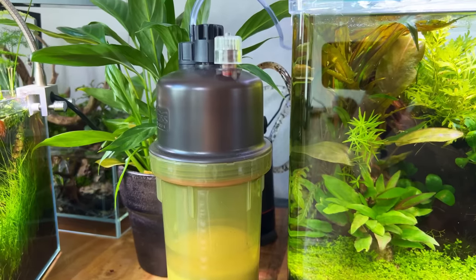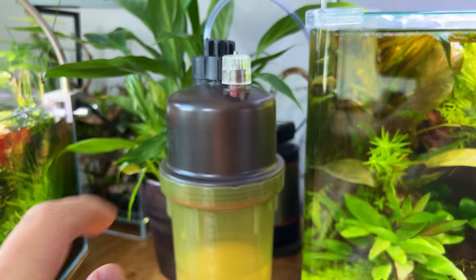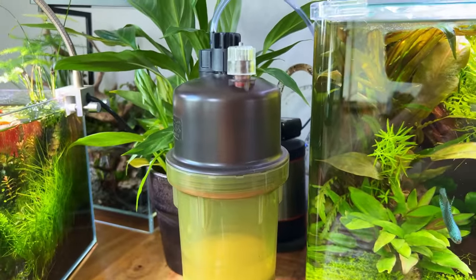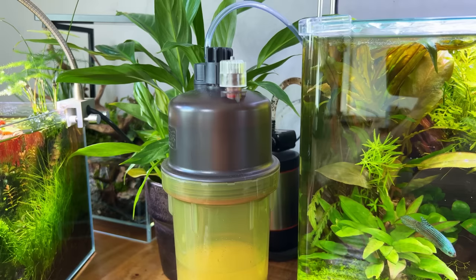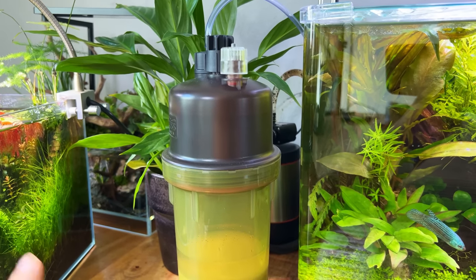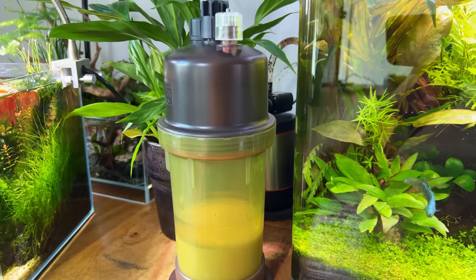Looking at the liquid solution, it's still quite full — I don't think we've used much in the past week. I'm wondering if CO2 production will stop once we finish the liquid solution, or if it will stop earlier. I guess we'll find out in about a month or two from now.